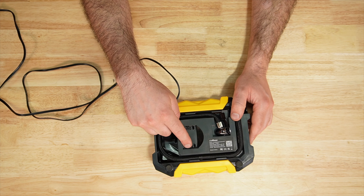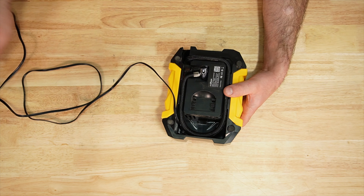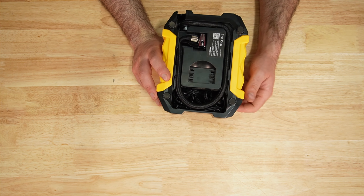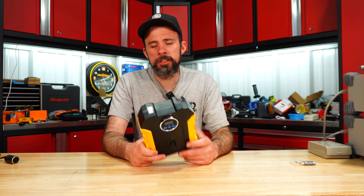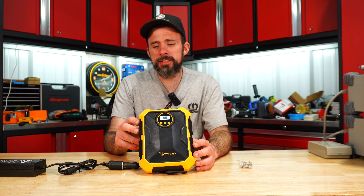Some of the accessories store inside, and you can store the wiring too, so it's a pretty simple storage option that keeps everything together. To me it seemed kind of basic, but it did get the job done. Astro is pretty much the same deal.